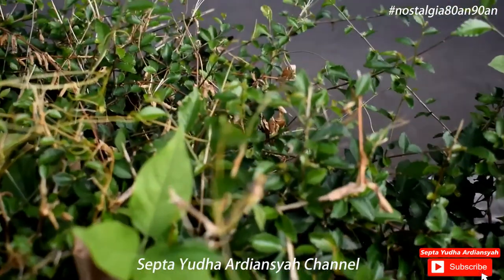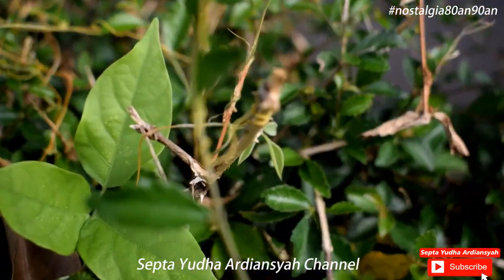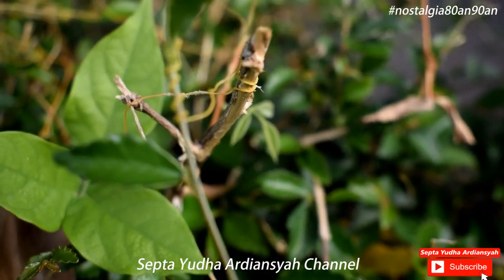Coba kalau kita lihat lebih dekat lagi. Nah, dia dihasilkan dari ini ya.